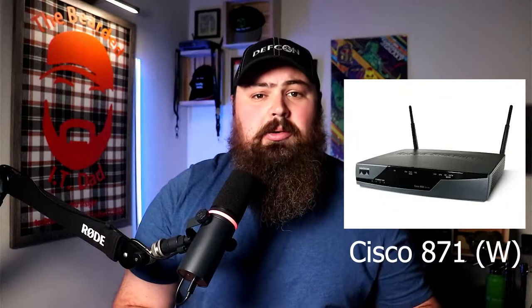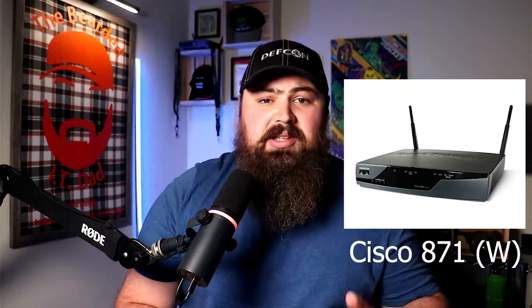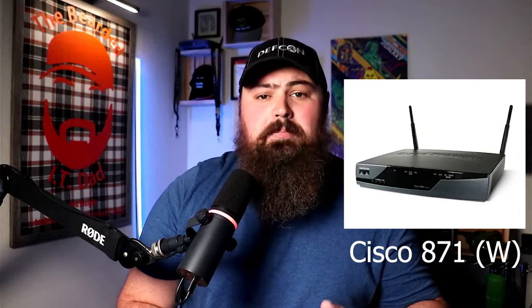You can build a good physical home lab for $50, and if you really want to go all out, maybe $100. If you're working with a super tight budget, I would recommend buying one to two routers such as the Cisco 871W. In this single box, you get not only a built-in switch, you can also get it with built-in Wi-Fi.